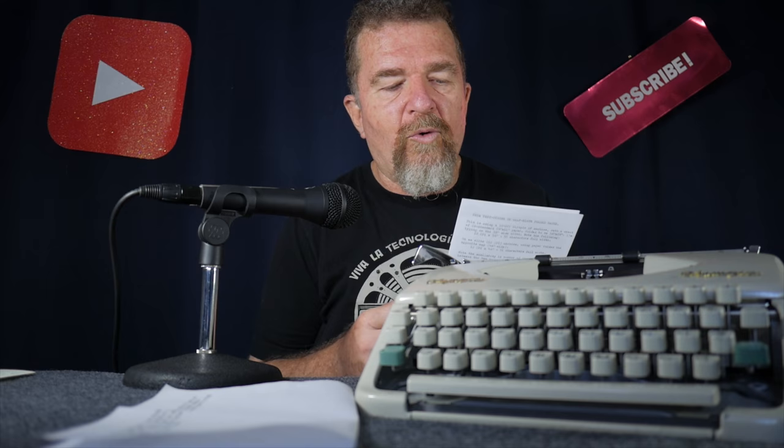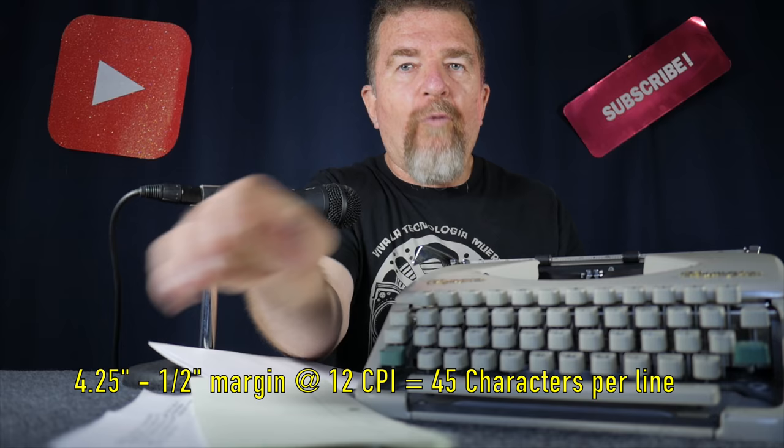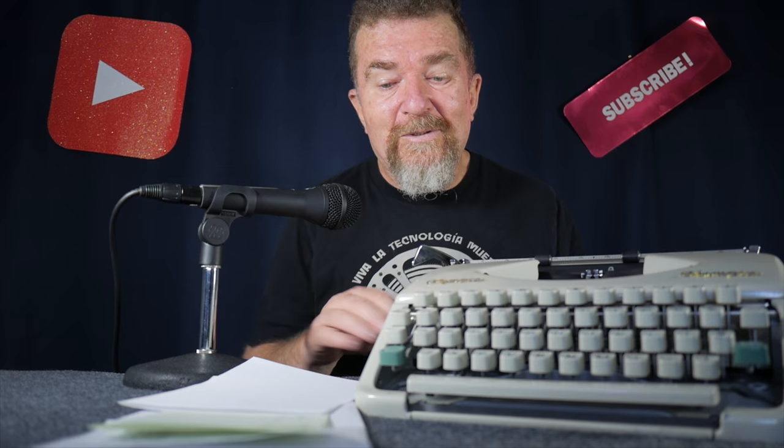I also thought about the issue of margins. If you do the math for your 12 character per inch typewriter typing onto 4.25 inch wide paper folded this way, and you use a quarter inch margin on each side — that's a half inch total margin — then subtracting that half inch from the 4.25 inches gives you 3.75 inches, which ends up being 45 characters wide at 12 characters per inch.